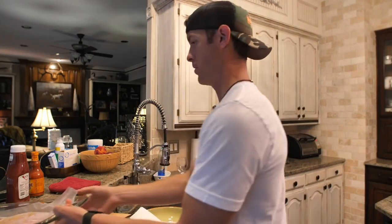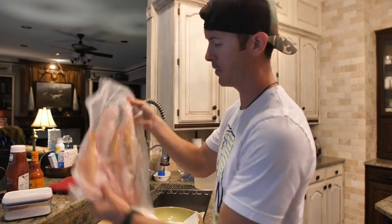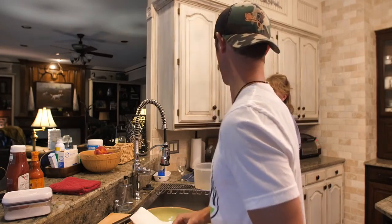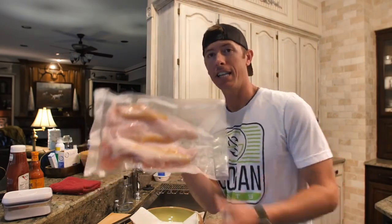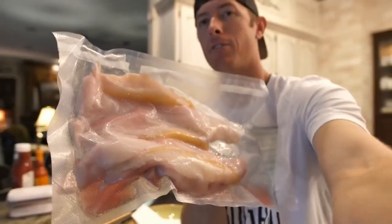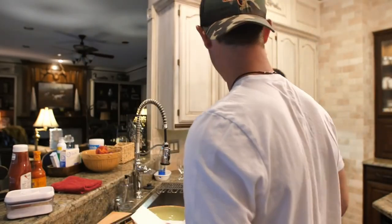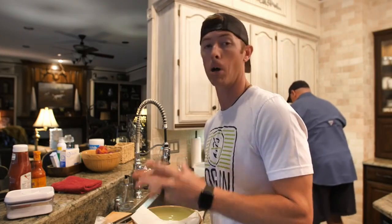We're going to do it two ways — you know we've got to do Frank's Red Hot on some, and then the regular way, because someone in this household likes very traditional stuff. Now we're in mom's kitchen and it's looking great. I just want to show you guys how this works — vacuum sealing is a great way to keep things fresh. Look at these delicious catfish fillets — have you seen these? They're nice and fatty.